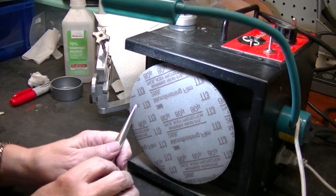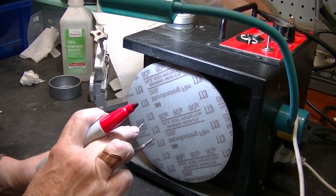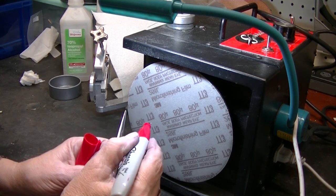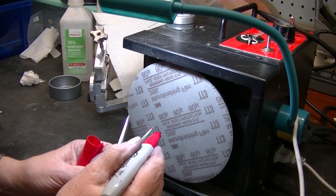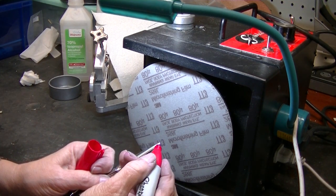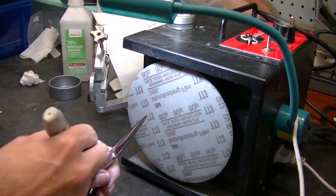My first thing I want to do is get the length down to where I need it to be. Do you see how pointy the tip is? This one's not as bad, but this is the worst one. I want to take about that much off so that I can round it off. So I'm going to put my red Sharpie here so I can see where I want to go. That's going to be a good bit of metal to take off.